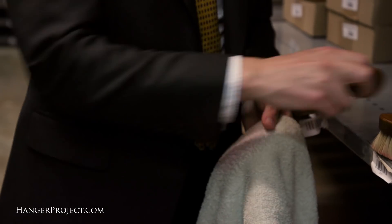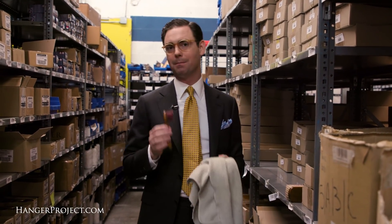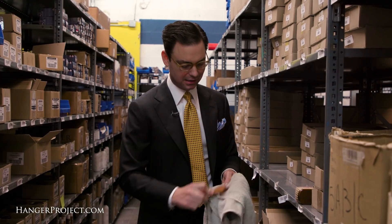When it comes to shoeshine daubers, they can become more dirty than a shoeshine brush because you're actually using them to apply polish. My basic recommendation is to allow the polish to dry, and then over a sink just take a spare rag and clean it off. You want to allow the polish to dry because at that point it flakes off the bristles a lot more easily than if you try to do this with the polish still wet.